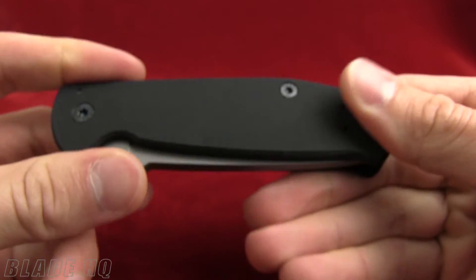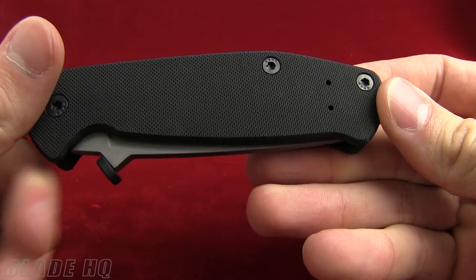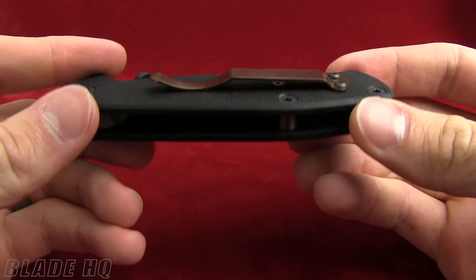As I mentioned, this acts like a wave. And the pocket clip is reversible, so you can carry it right or left hand.